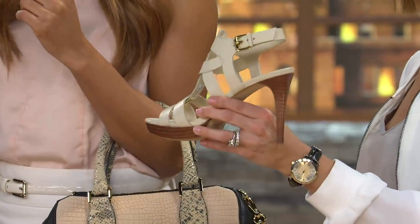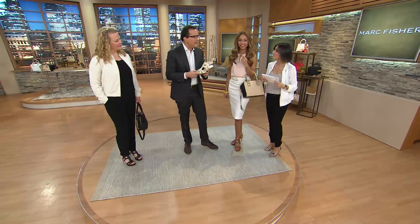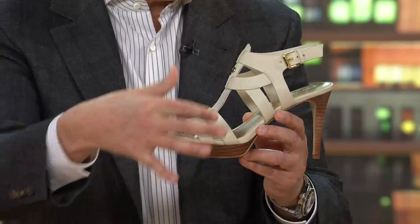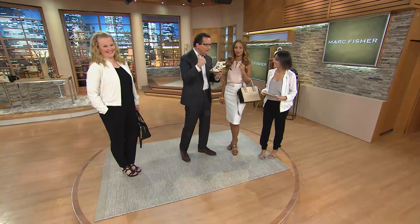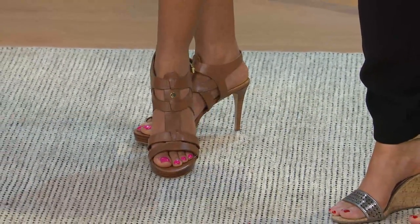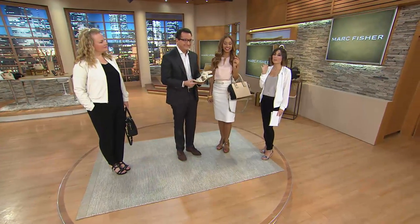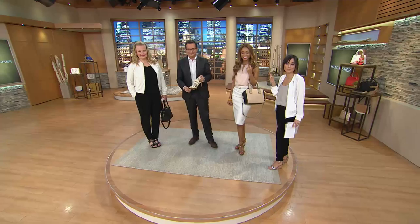The most popular heel height for women when they wear heels is three inches. But when you wear it, you don't feel like you're in a three and three-quarter inch heel because you have three-quarters of an inch in your front platform. So you feel like you're in a lower heel. It's all about our technology to have the right pronation so you feel comfortable all day — great shoe to go to work, great shoe to go out at night. I would love to see you wear these with shorts, whether short shorts or Bermuda shorts. Promise me you'll remember: shorts and Mark sandals.